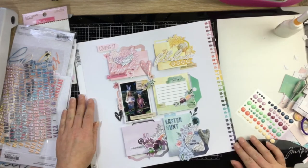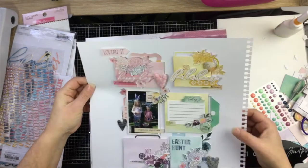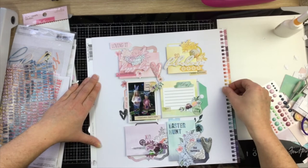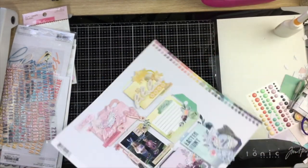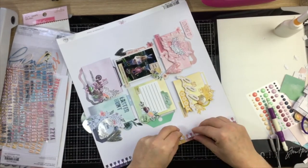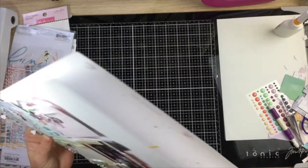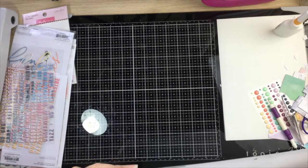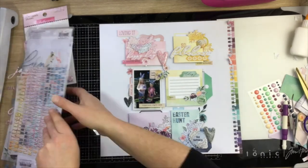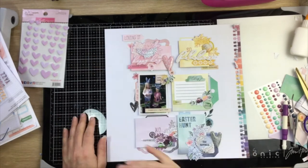My little rainbow strip of pattern paper — I'm sitting it on there, lining it up, and adding ATG tape through the strip because I don't want to waste the entire pattern paper. Lining it up, pushing it down, then running along the underside and cutting off the excess pattern paper. Just fluffing up the edges for some texture. I did contemplate cutting off some banners but thought no, there's enough going on. I tried some pink puffy stickers but took them off — no, there's enough embellishments.